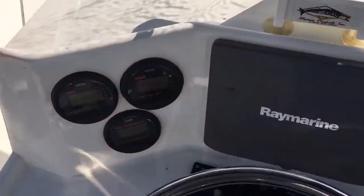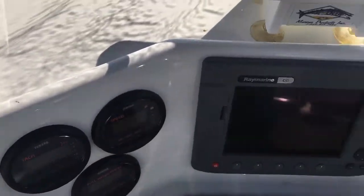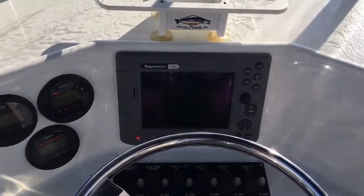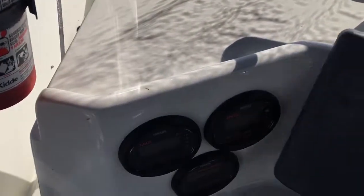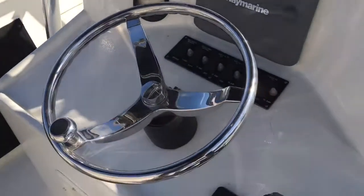Yamaha Command Link gauges — everything on the dash works. Ray Marine C80 GPS chart plotter. There are 293 hours on the engine.